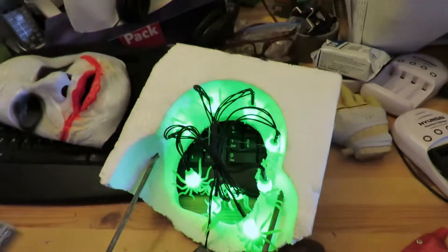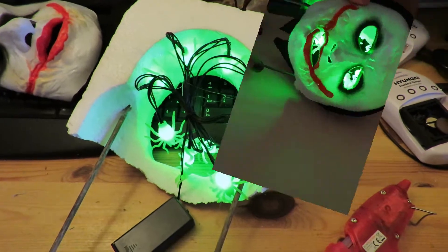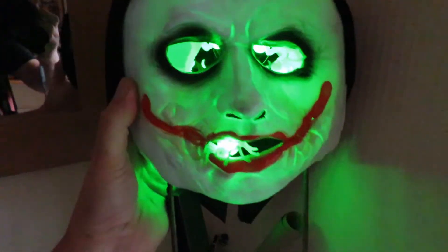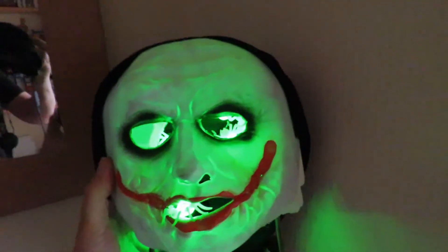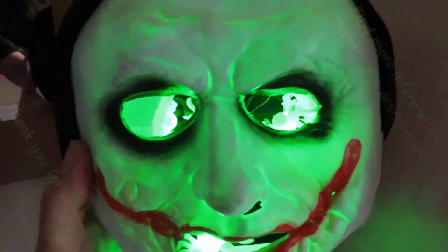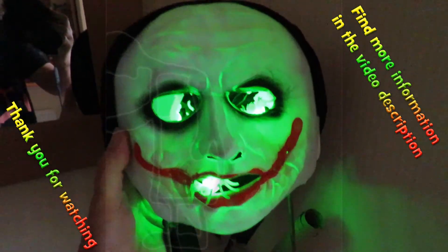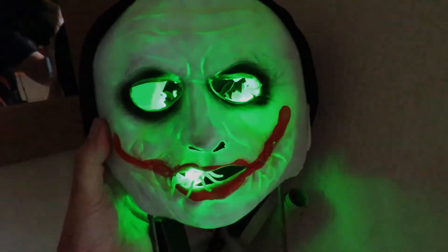Nearly there. And there we are — got one spider coming out of his mouth. You can see the other spiders inside his skull. So I shall go and plant that in the garden.